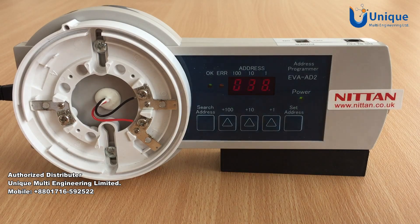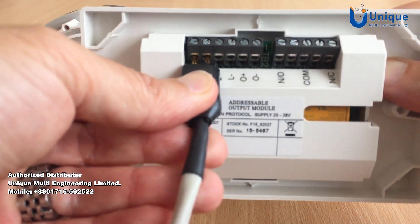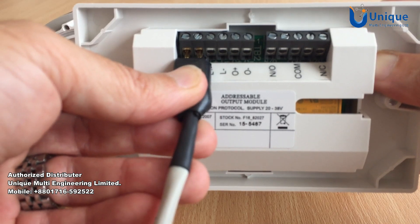The lead can be used for the IO modules by connecting to L plus and minus as shown. The address setting is then in the same manner as with the detector.